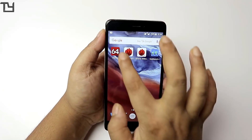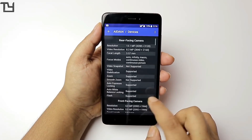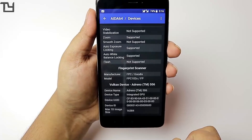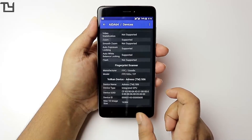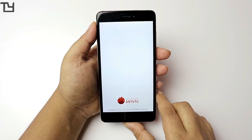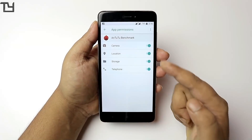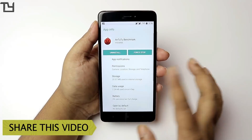Coming to the Android benchmarking — first, looking at AIDA64, let me show you what sensors I am currently using. A lot of things are supported, a lot of things are not. The manufacturer of my fingerprint is FPC. In case of the Android benchmark, it didn't work. Although Geekbench did work and the scores were good. You can see it's asking me for permissions and I have already given it all the permissions it requires, but still it didn't run.